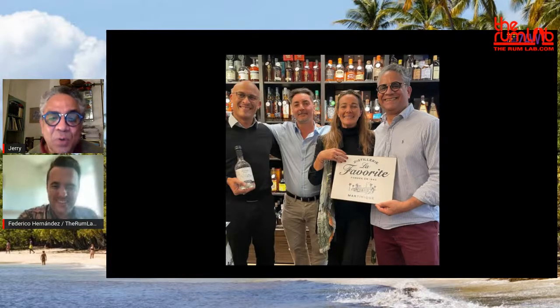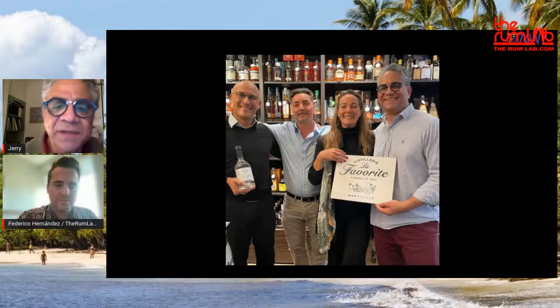That was in the rum shop with a producer of La Favourite Rum — Franck Dormois and Marilyn Dormois. Franck is the distiller, the master blender, and Marilyn handles the commercial side. They were visiting us in Paris two months ago.